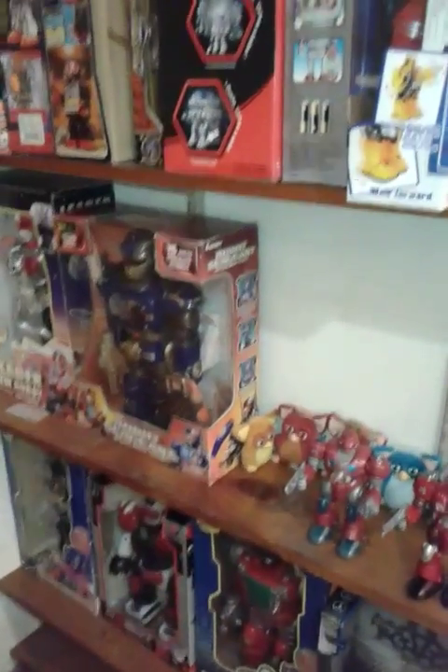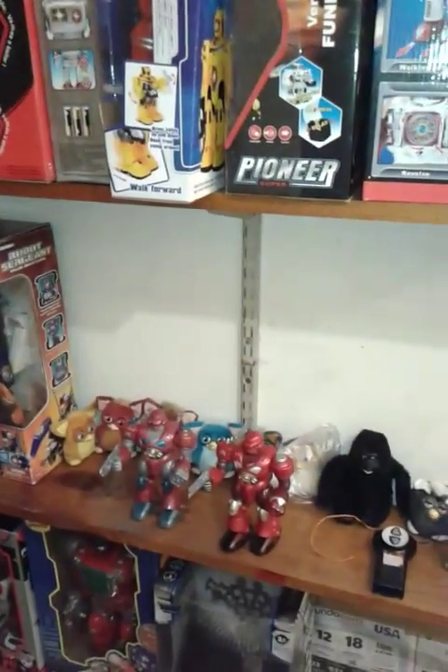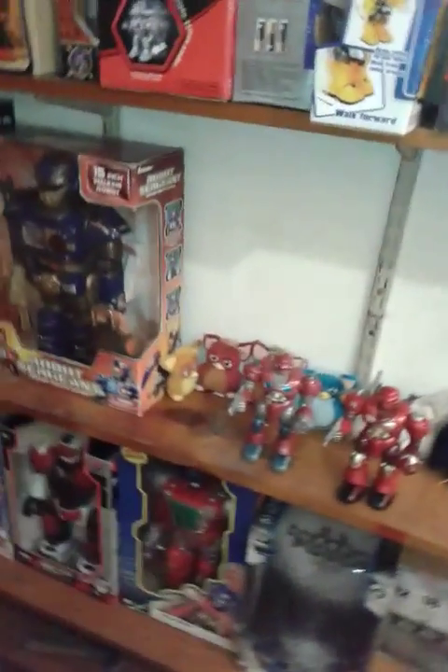I'll show you all a pretty cool robot update. I haven't been showing my robots for a while, but I'm going to show them right now because I got a bunch of new ones — four or five, I don't know. But we're going to start with how I got them.